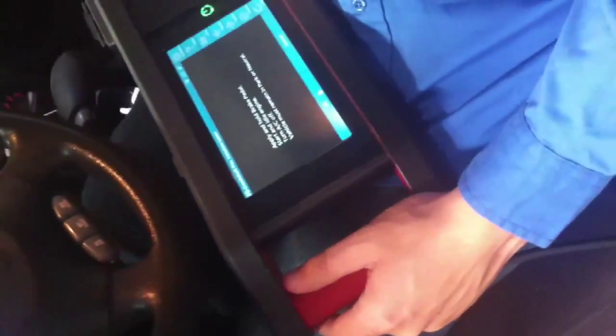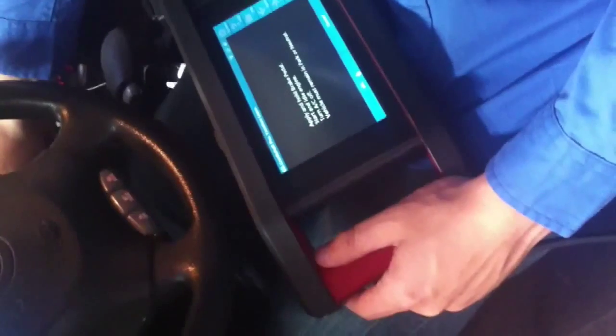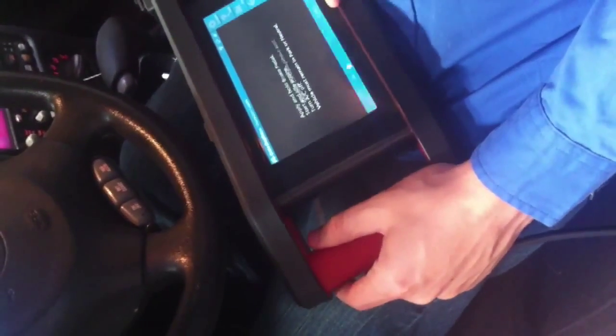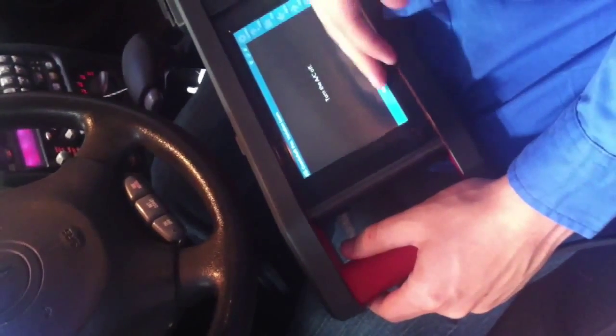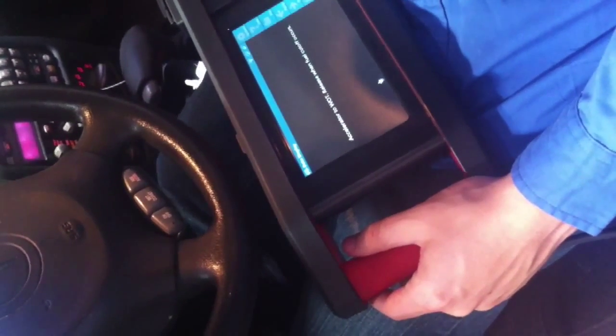We still have a check engine light on. We're going to go ahead and do the crankshaft variation relearn. You just want to make sure that all prerequisites have been met: apply and hold the brake pedal, make sure the AC is turned off. It's telling us to turn the AC off, so hit OK.